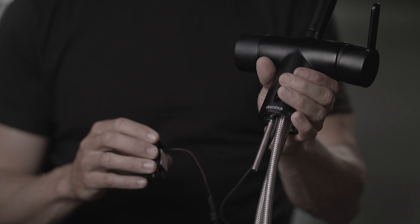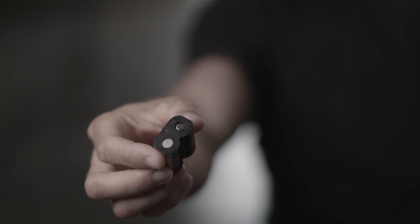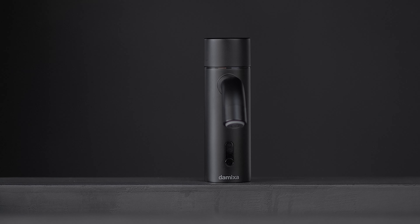Silhouette Touchless is as easy to install as a classic faucet. It fits basically any type of sink and does not take up space in the cabinet below. The only difference is the small cord and the battery for the sensor that goes under the sink. The battery is a small 6-volt battery attached with velcro, and it can easily be replaced by the user.